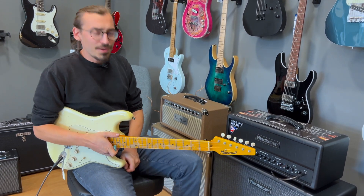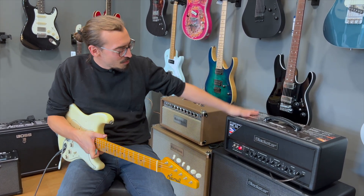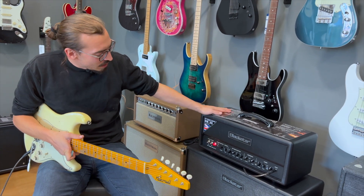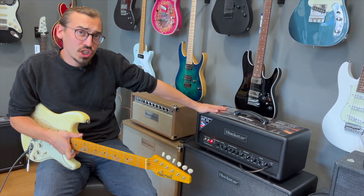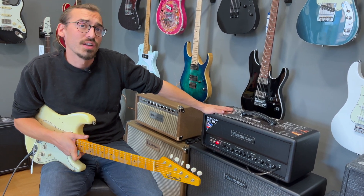Ich bin Max hier von Musikhaus Taunus und heute zeigen wir euch den neuen Blackstar HT-Club 50 MK3. Der HT-Club 50 hat eine Menge neue Features bekommen und ist ein sehr geiler Amp und sehr flexibel.